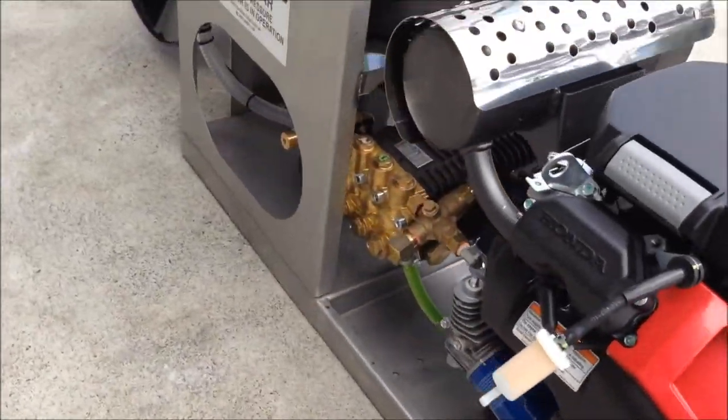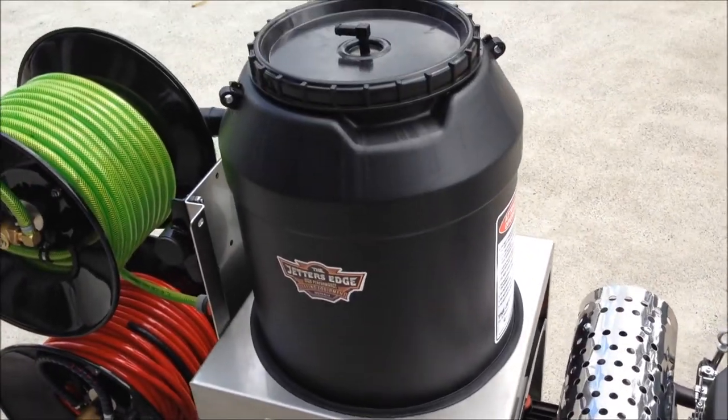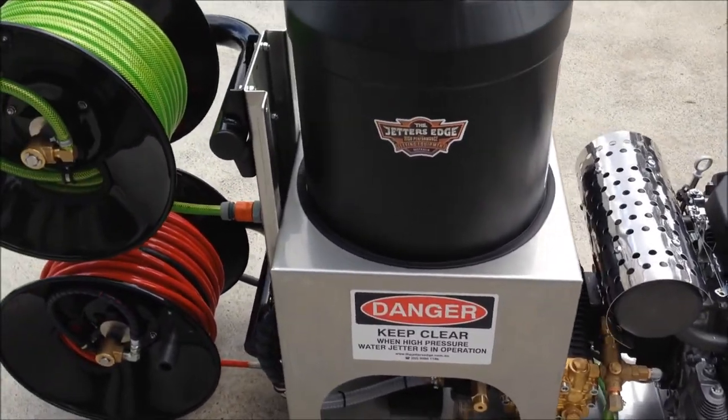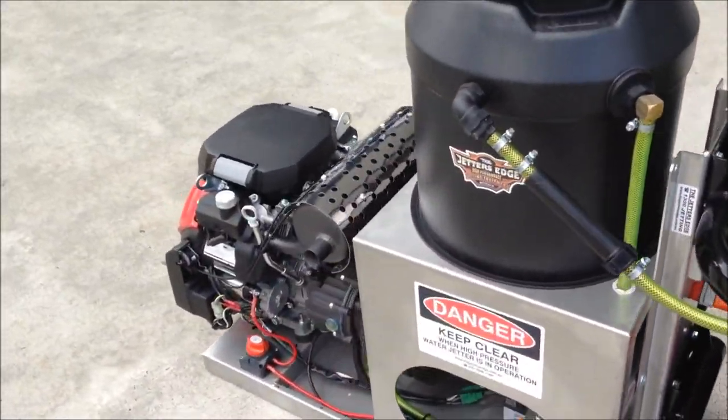This stainless steel chassis is not going to rust. It gives you long-term life of the machine, and it's a machine that we've built by plumbers, for plumbers, that's going to get a lot of life out of. So we're very proud of this new machine, and I'm sure you will be as well.